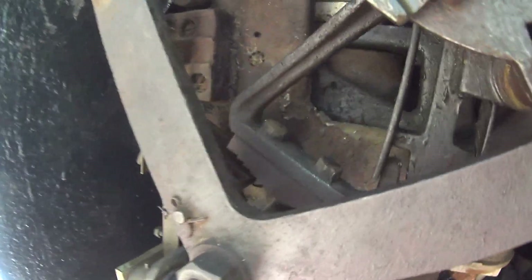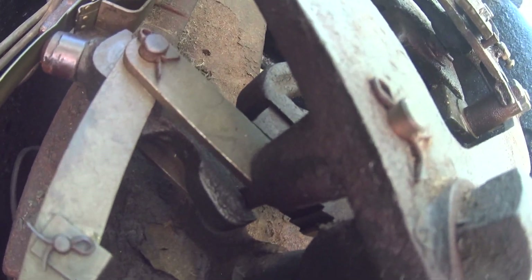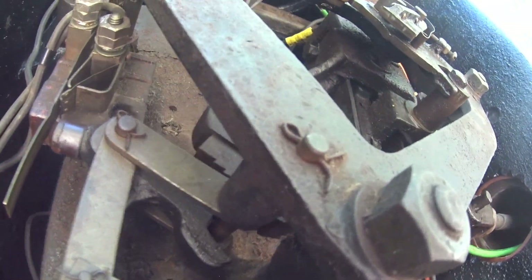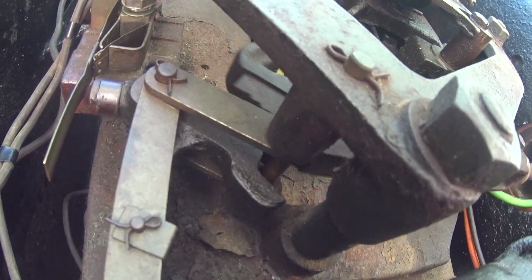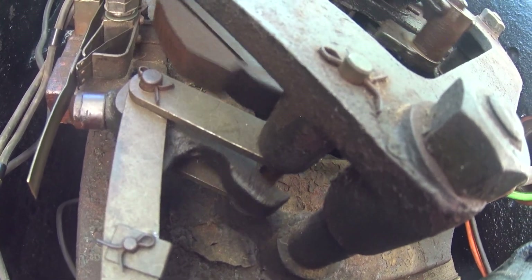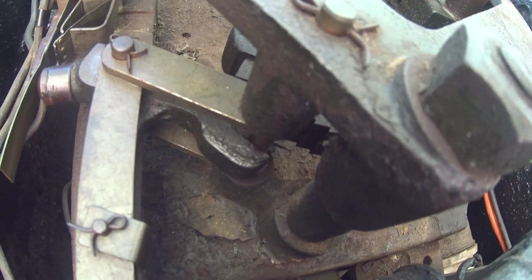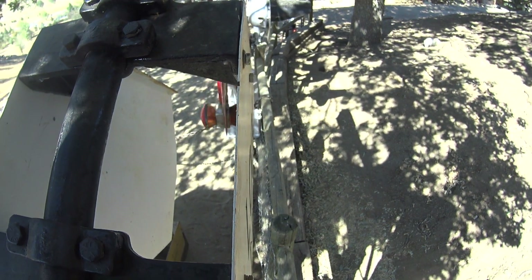Now we'll show the dog grabbing it. I hope that showed it. And now it's got it locked inside here. I'm going to show that release. I want to show it up, and we'll show it over.